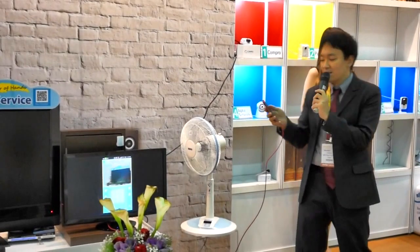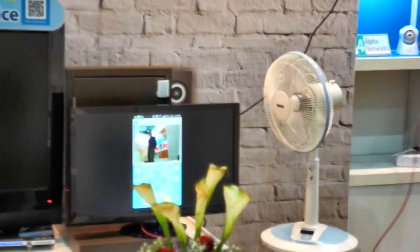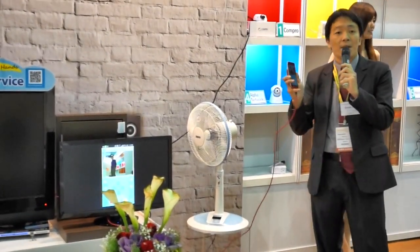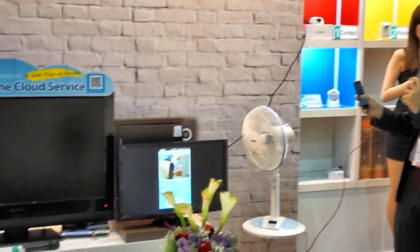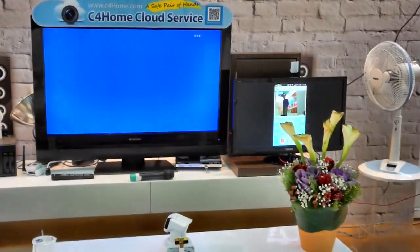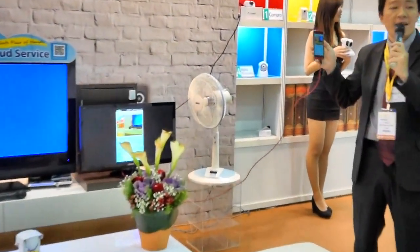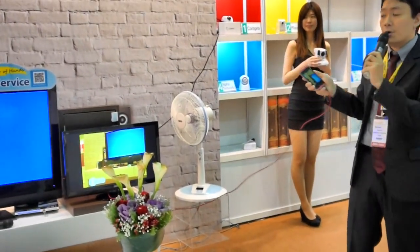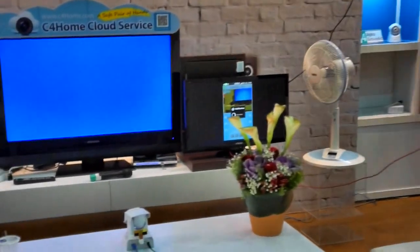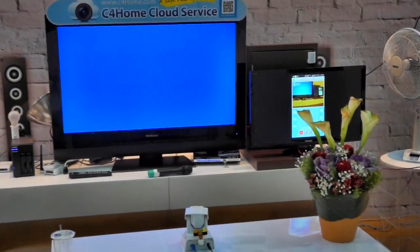What if I want to turn on my TV set? I switch the user interface to the remote controller page. I already learned the remote controllers on my camera, so now I can control all of my electronic devices through my mobile device. I'll turn on the TV. Is it on? Yeah, it's on.